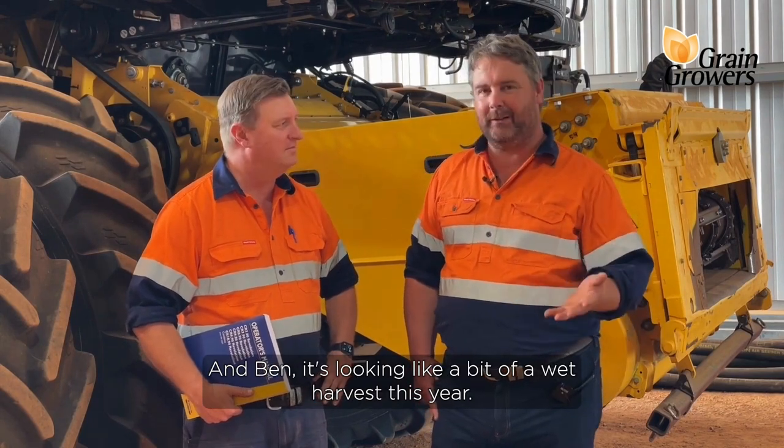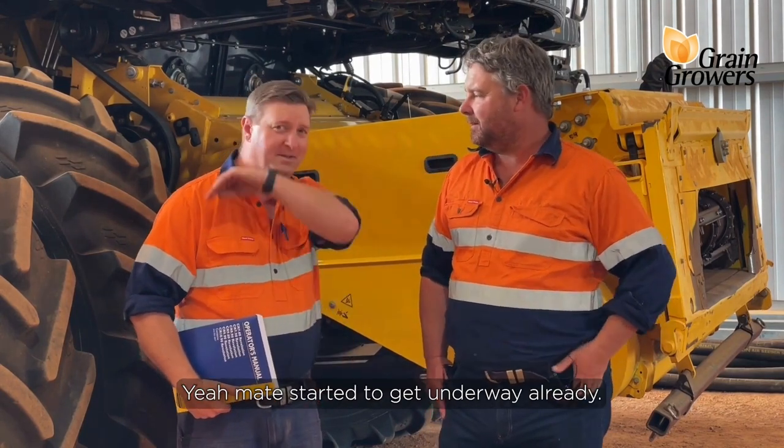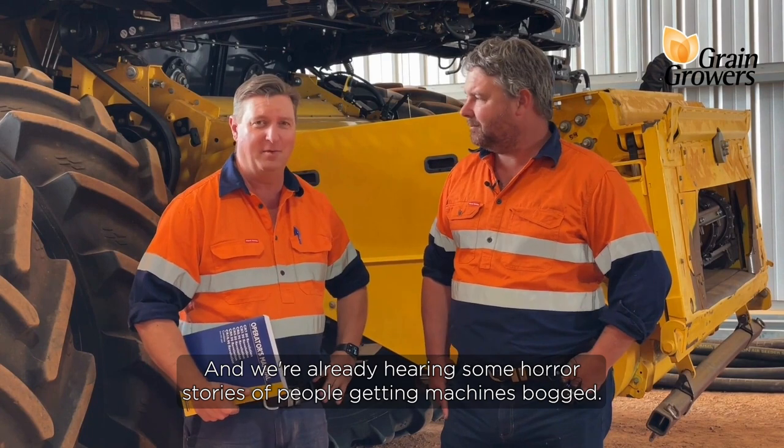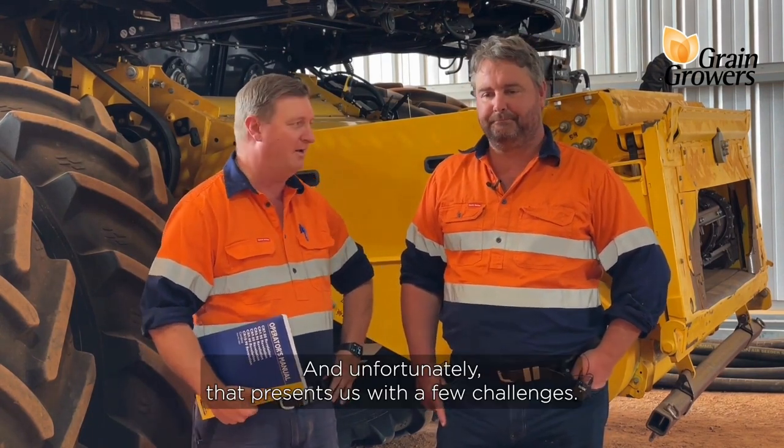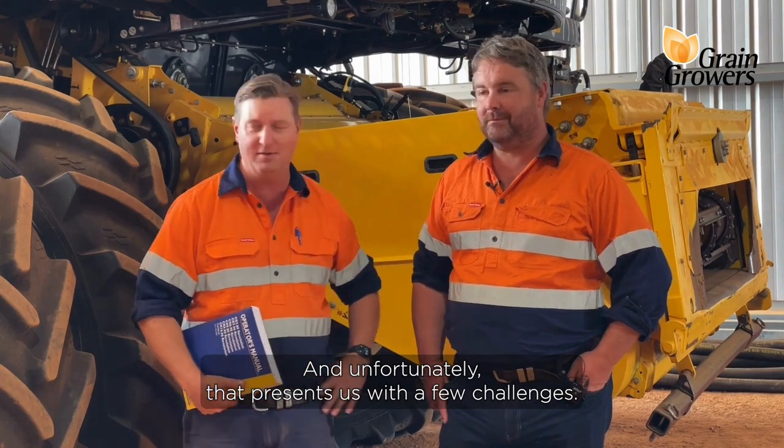G'day, I'm Ben White. And I'm Josh Gemelli. It's looking like a bit of a wet harvest this year. Yeah mate, it's started to get underway already and we're already hearing some horror stories of people getting machines bogged, and unfortunately that presents us with a few challenges.